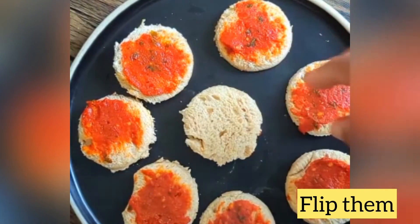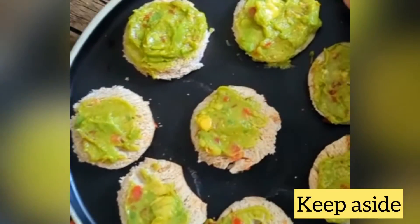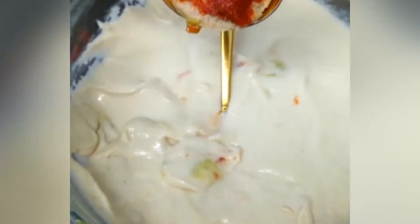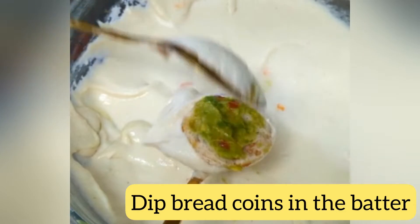just flip them over and apply guacamole or green chutney, whichever you have, on the other side. Take urad dal batter, which we usually prepare for making vada, in a bowl. Dip these bread coins in the batter to coat them completely on both sides.